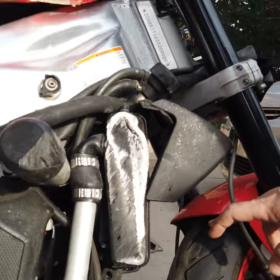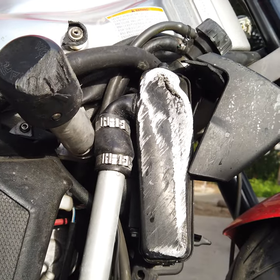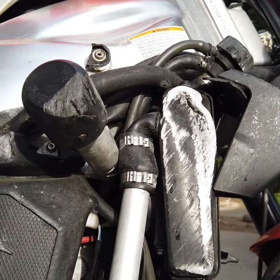The radiator is definitely totaled out. When Jane and I brought this back it was actually leaking, so I ordered a used radiator that's not leaking — at least that's what it says in the listing.